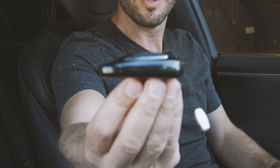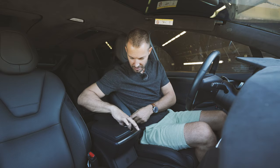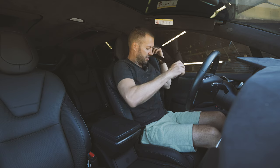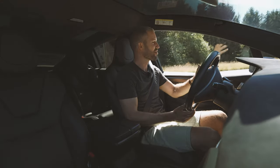Have you guys seen the key? It's pretty funky — there's no way to put it in. Foot on the brake. The car says, would you kindly put on your seatbelt? Drive.